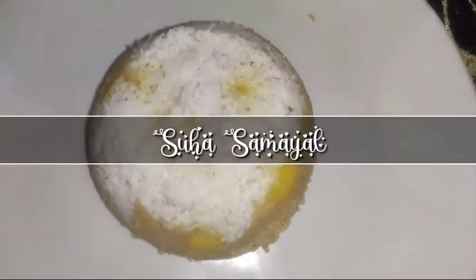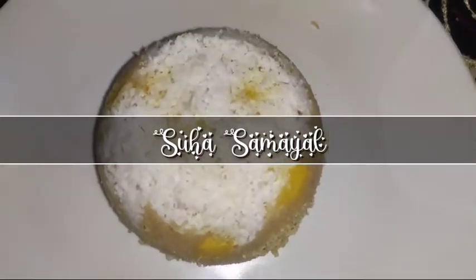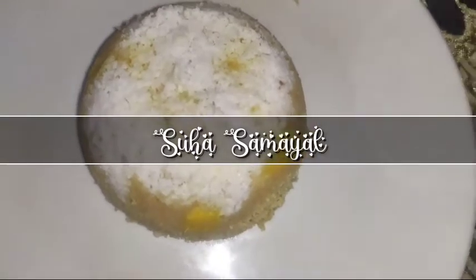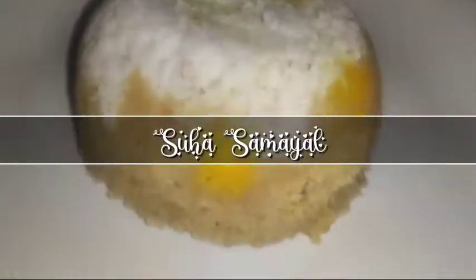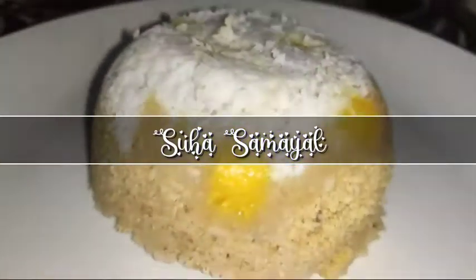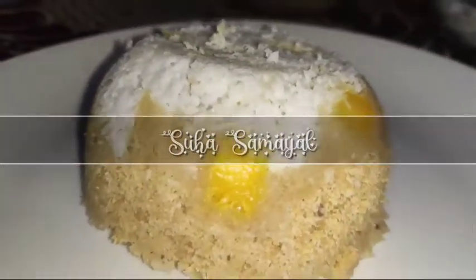Friends, welcome to Suha Samayal. Today we are going to show you a recipe called Mambla Putt. Please don't forget to subscribe to our channel, subscribe and press the bell icon. We will see you in the video.